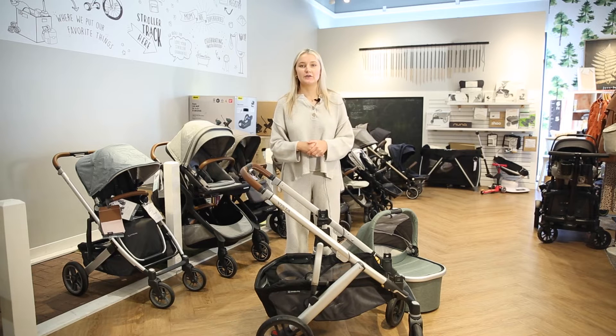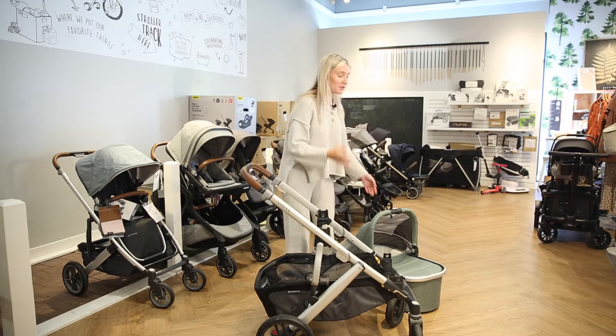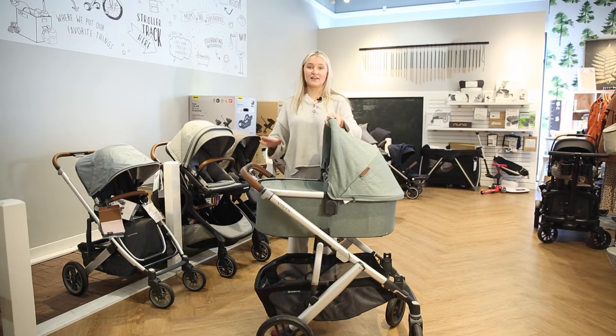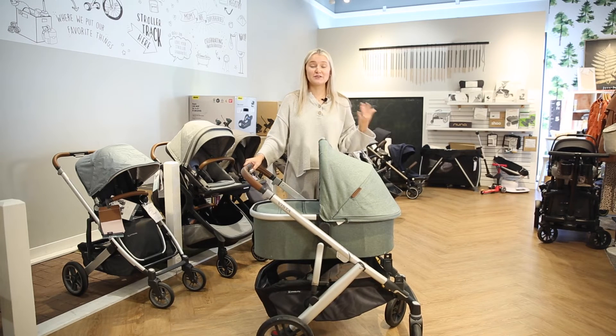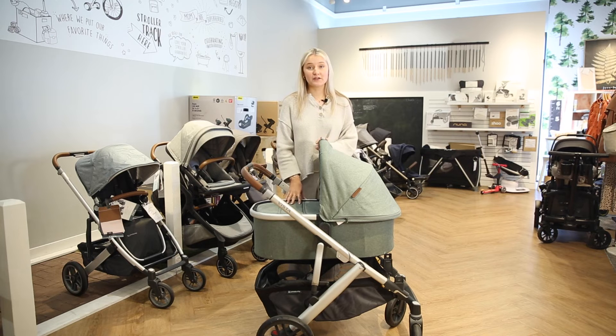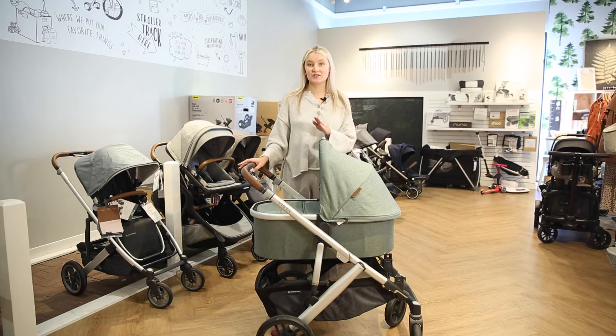Another option is you can also use a bassinet. Certain strollers won't allow you to attach a bassinet, so just make sure whichever one you're looking for does have that option. What's really great about these is it's just a nice flat-laying environment for your baby. This will attach right on here — it's going to be super nice for outdoor walks if you don't want to strap them into an infant seat. It's especially great for new babies who just need to be on a firm, flat surface. Keep in mind your baby will only be able to be in the bassinet until they're able to push up on their hands and knees by themselves.